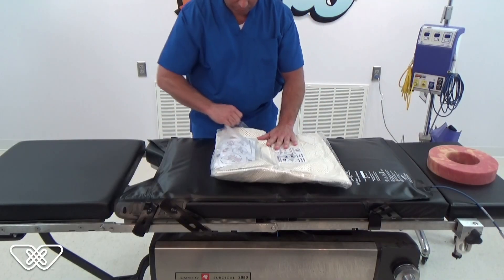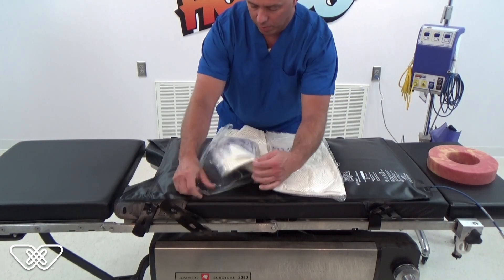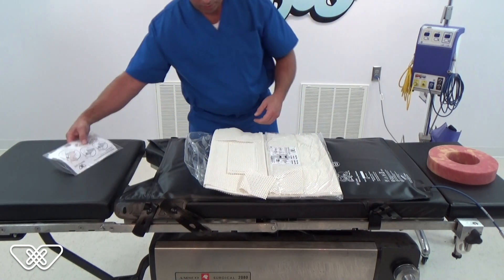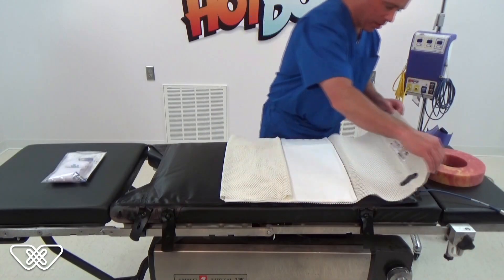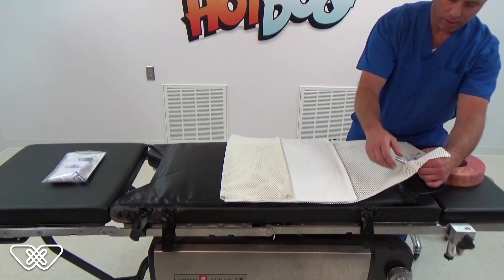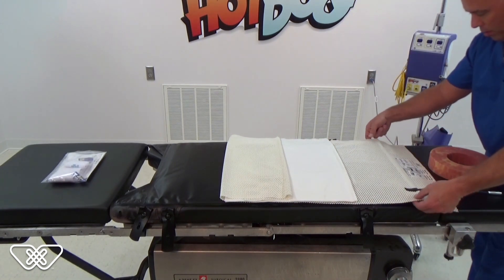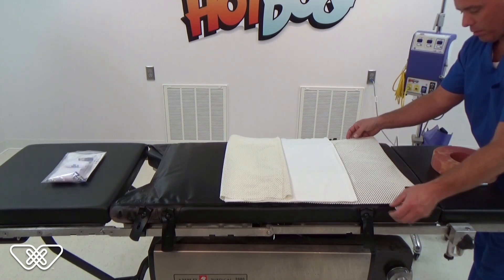Once the mattress is secured to the operating table, it is time to set up Waffle Grip. Remove the contents of the Waffle Grip kit from the plastic packaging. Place the smaller plastic bag of components off to the side for later use. Position the kit flat on the U300 warming mattress as indicated on the printed diagram. Unfold the Waffle Grip pad over the warming mattress. Thread the blue power entry cable through the hole on the pad.